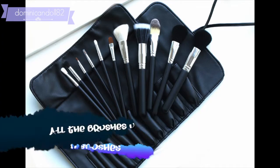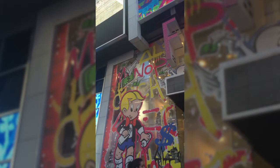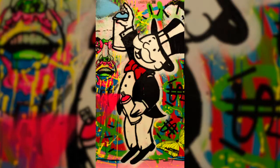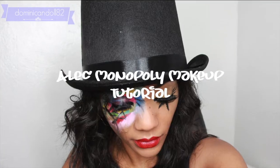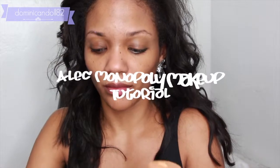Welcome back to our channel. Today we have a Halloween tutorial inspired by graffiti — it's a graffiti makeup tutorial featuring the Crown brushes. It's inspired by Alec Monopoly and his artwork. If you don't know who Alec Monopoly is, you need to figure it out because it's epic. If you're interested in recreating this look, keep on watching.